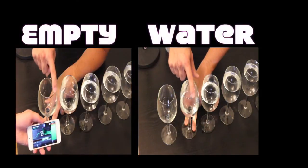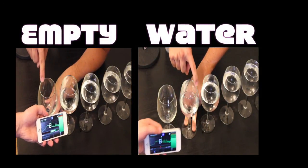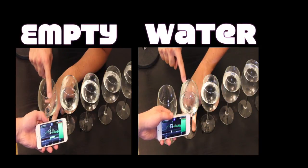As we can hear, the empty wine glass sounds the same as the one next to it. This is because the wine glass starts to make a different tune only if you fill the glass with more than a half cup of water.